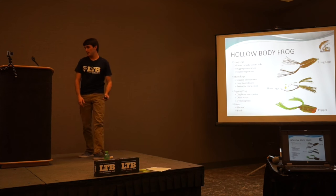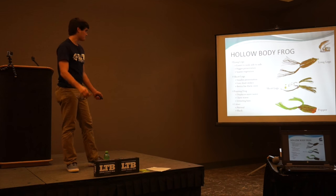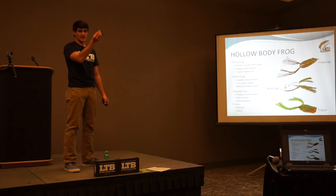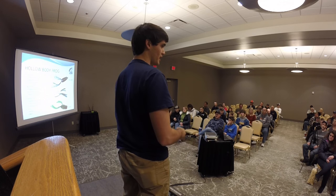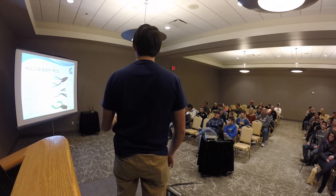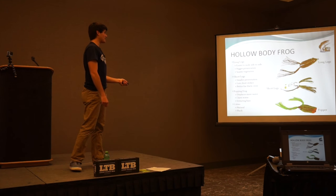The next lure is a poppin' frog — actually my favorite. The one I like is the Spro poppin' frog. It displaces more water: when you twitch it, instead of just hopping up and down, it spits water and looks like a little splash. You want to use it in open water because it makes a lot more commotion than a traditional hollow body frog. If there are just a couple of grass clumps but nothing thick, throw a poppin' frog — it gets the bass's attention and is quite loud.